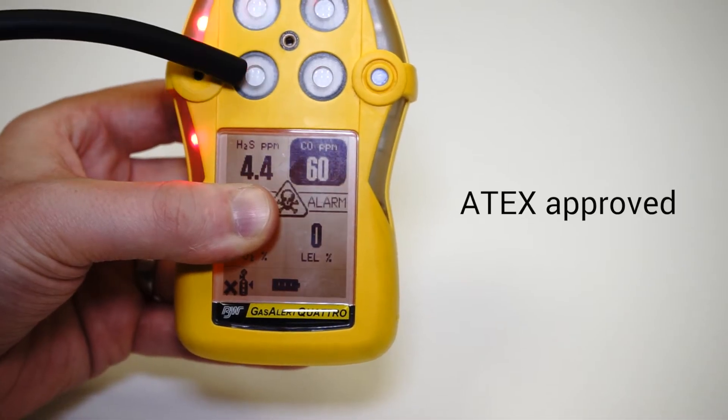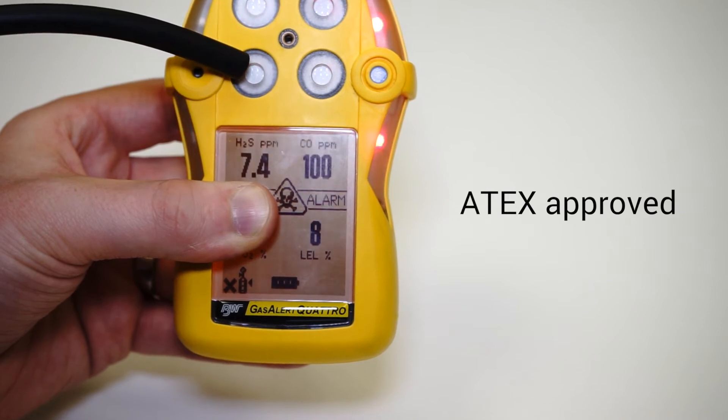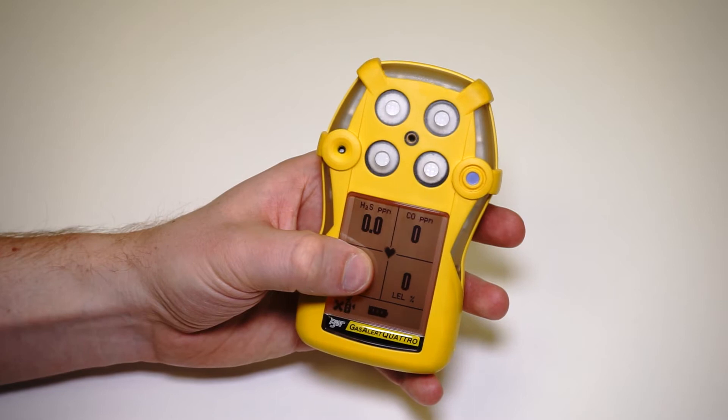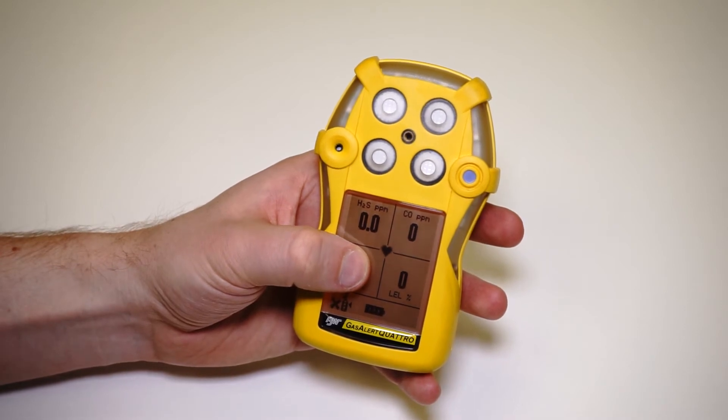The unit's ATEX approved as well, so it's fully compliant for this type of application. It's been designed with the user in mind. It's got a large LCD display that shows each of the gas icons across the screen and a great battery level indicator as well.